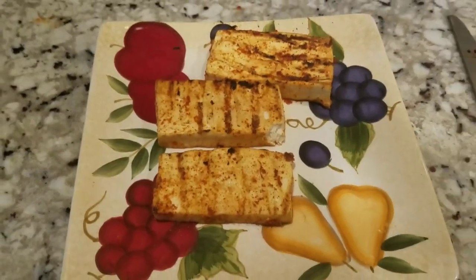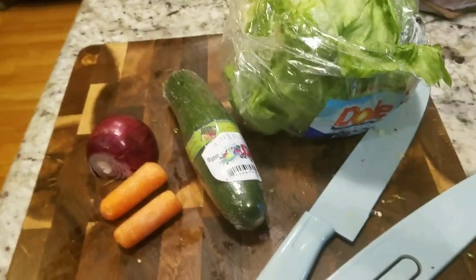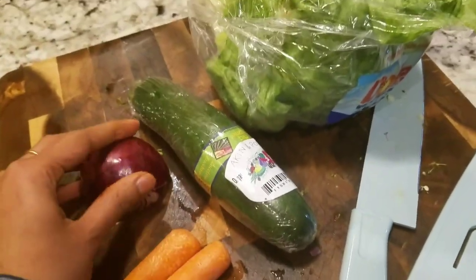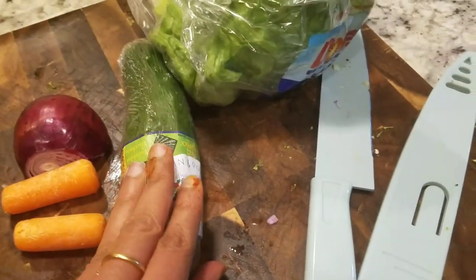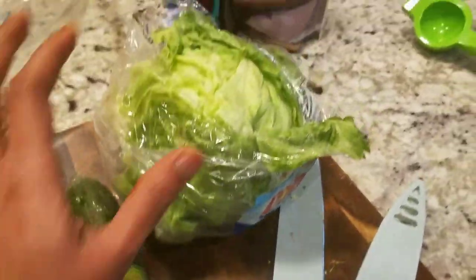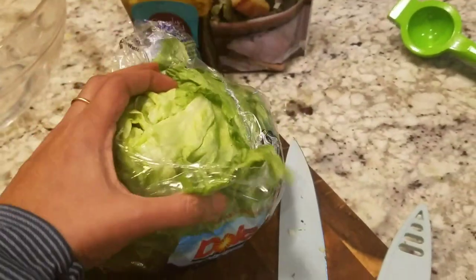We have a batch of tofu — it is a good thing. It is ready. In the meantime I am going to cut a salad. I am going to cut an onion. Carrot — this is a baby carrot. Celery, cucumber — this is organic. This is a lettuce, this is an iceberg lettuce.